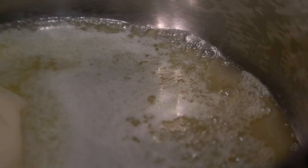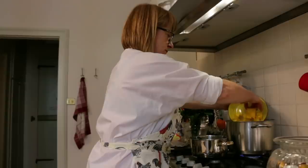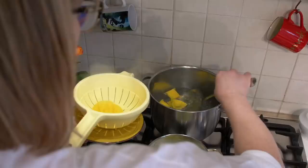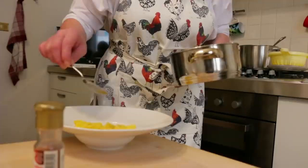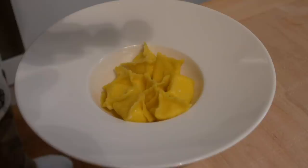Monica melts plenty of unsalted butter. She simmers the cestini for about three minutes, then dresses them with the butter and sprinkles ground cinnamon over them.